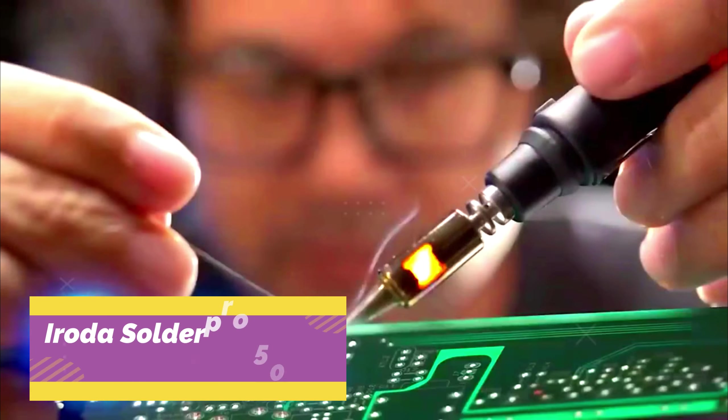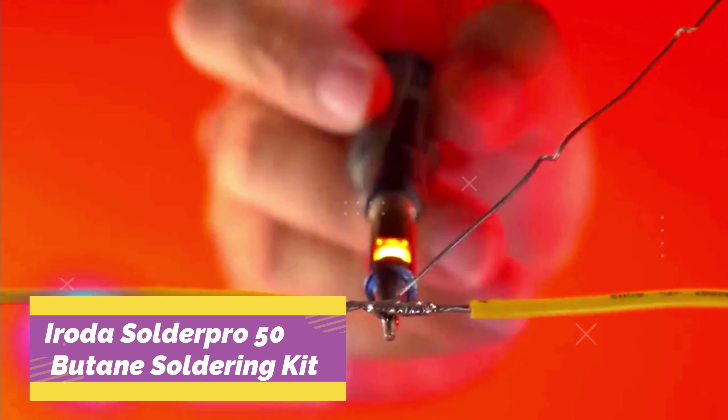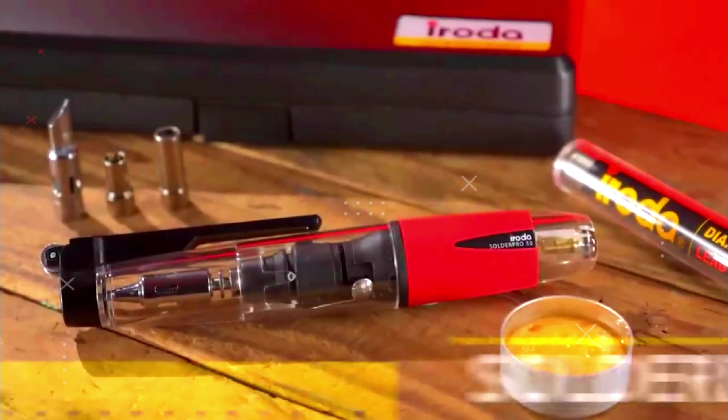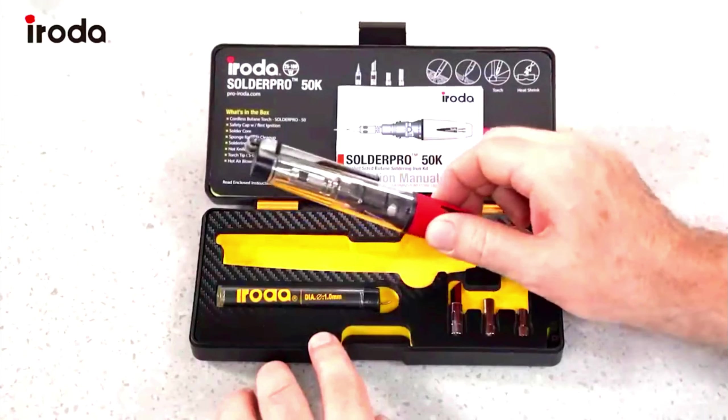The Iroda Solderpro 50 butane soldering kit is a popular pocket-sized, butane-powered soldering iron. This multi-function heat tool is specifically designed for hobby and DIY enthusiasts, ideal for quick repairs of circuit boards and electronics at home, in the car, or in the field. It fits in your pocket and is ready to power on and solder wherever you are.